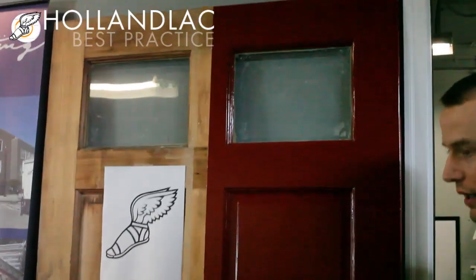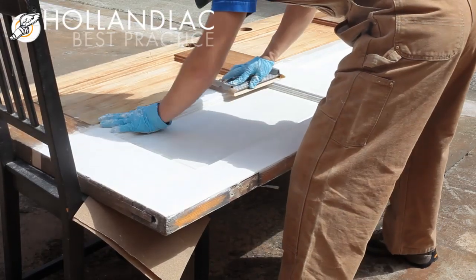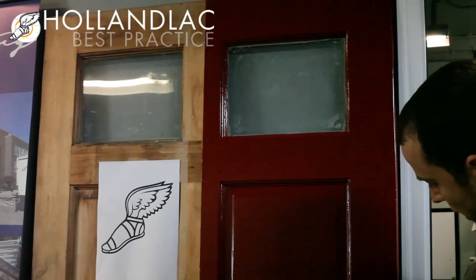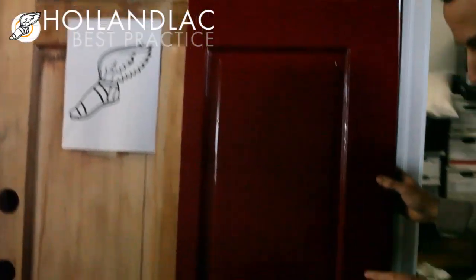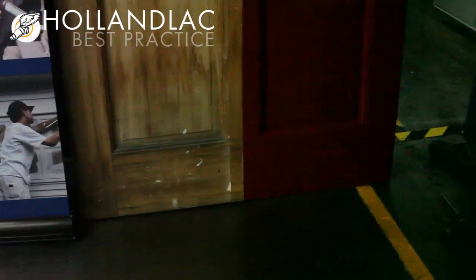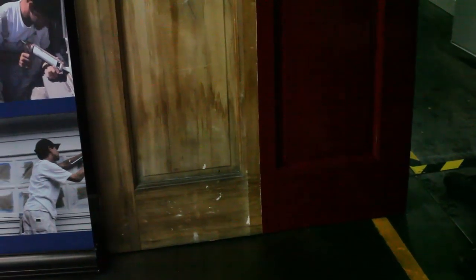And so we did a coat of the brushing putty over it. After that set up, we sanded it down. Put a coat of the clear base primer tinted to this color, which is Rembrandt Red. And then did a good sanding coat.